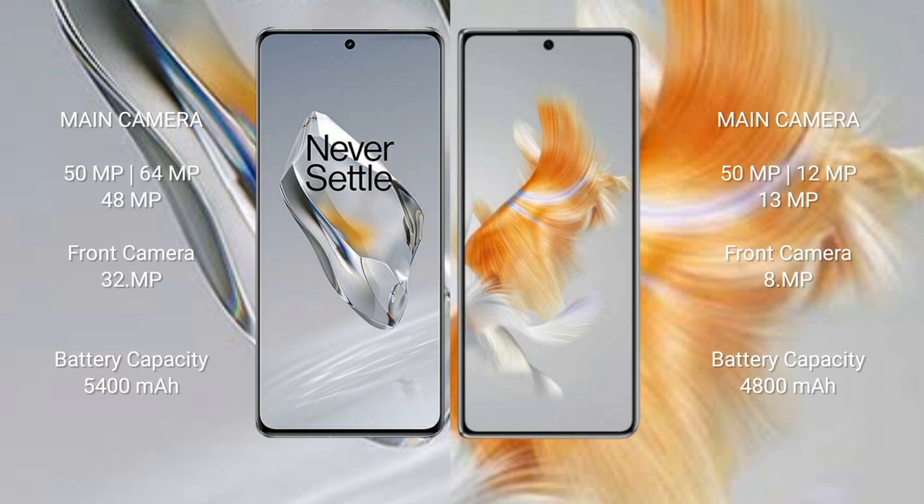Huawei Mate X3 features a triple rear camera setup: 12 MP + 12 MP + 30 MP, with an 8 MP front camera. OnePlus 12 has a 5400 mAh battery with 300W fast charging support. Huawei Mate X3 has a 4800 mAh battery with 66W fast charging support.